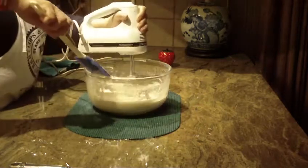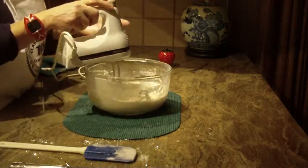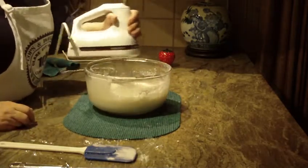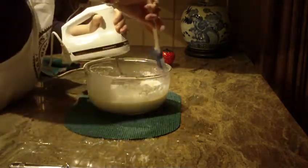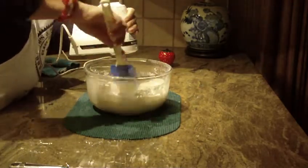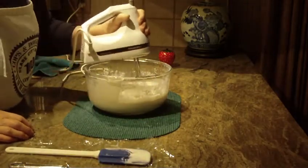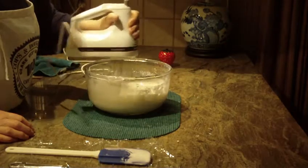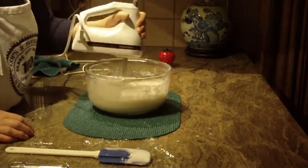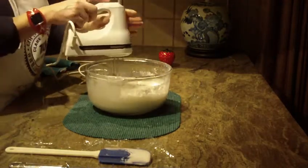You'll want to really beat this for about three to five minutes, depending on whether you're using a hand mixer or a stand mixer. The longer you beat it, the more it reaches the consistency you want. This marshmallow cream can be used for frostings, cakes, icings, and candies — and it's a really inexpensive alternative to buying it in stores. This recipe makes two quarts.